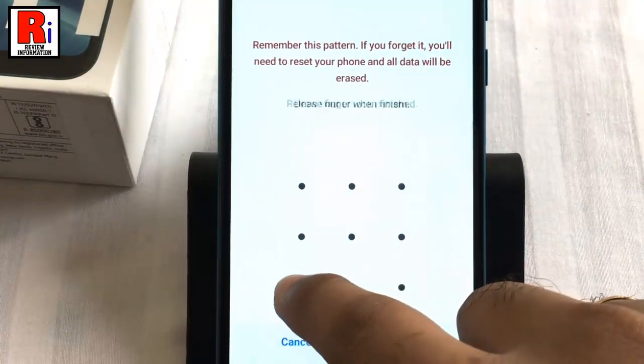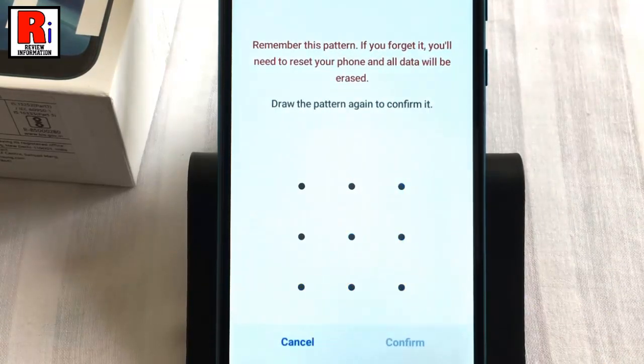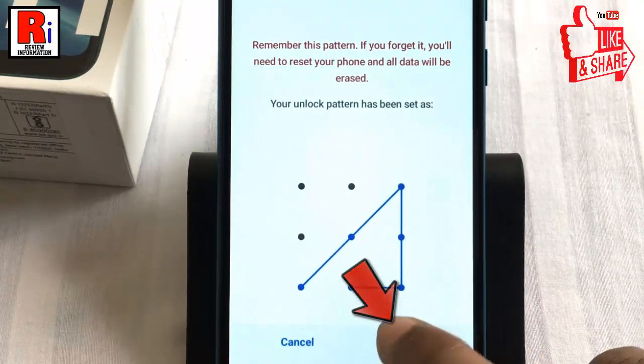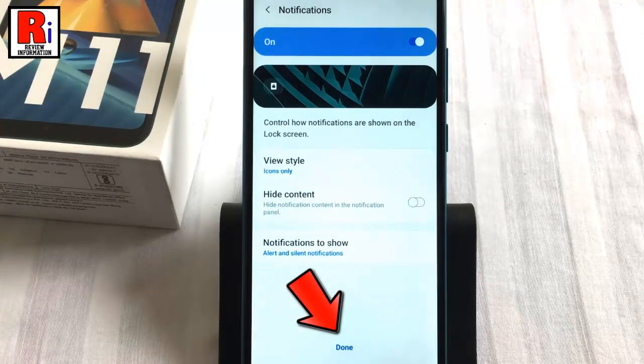Now draw your unlock pattern, then tap Continue. Draw the pattern again to confirm, then tap Confirm. You can change the notification settings if you want, then tap Done from the bottom.